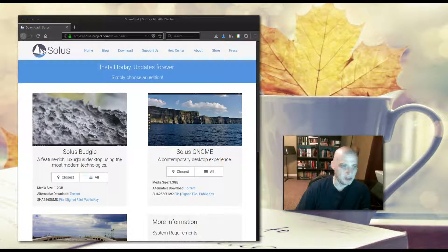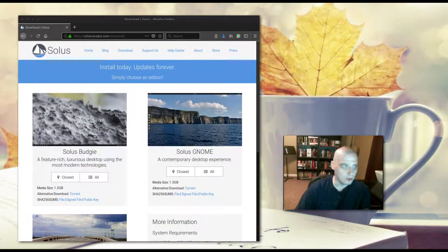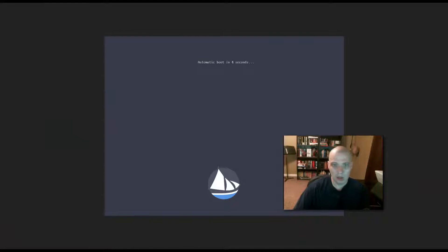Solus comes in three editions. The main flagship edition is Solus Budgie. They also offer Solus GNOME for the GNOME desktop, and Solus MATE for those who want the MATE desktop environment. System requirements: you need a 2 GB USB drive or blank DVD for creating a live disk, a minimum of 10 GB of disk space, a minimum of 2 GB of RAM, and a 64-bit processor. There are no 32-bit ISOs for Solus. Today I'm installing Solus inside VirtualBox.